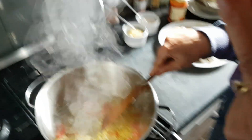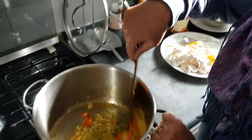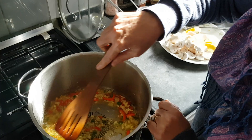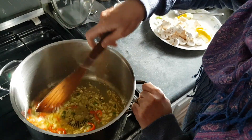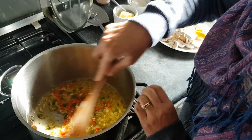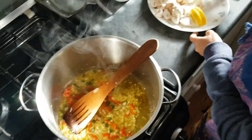When my onion, garlic, ginger, and chili are sautéed — I don't want to turn it golden brown or anything, just sautéed — then I will add mushroom.